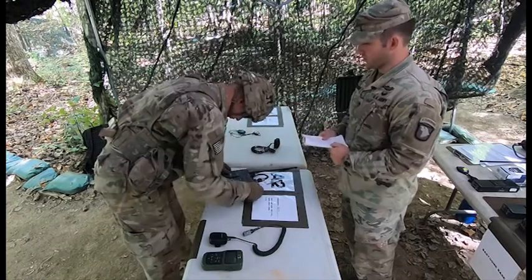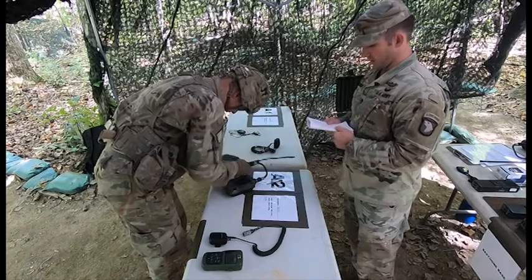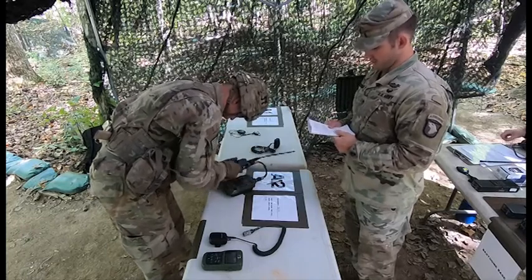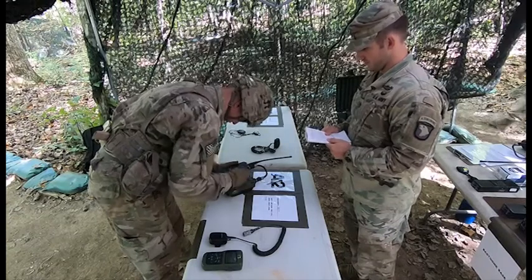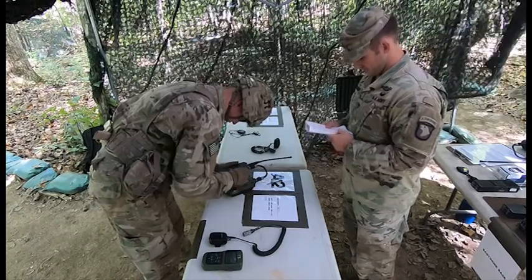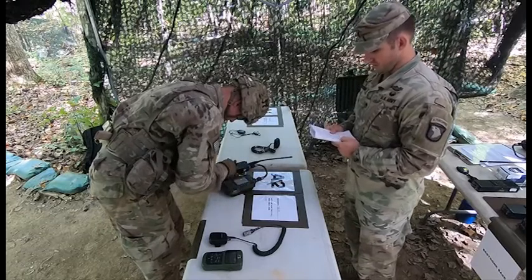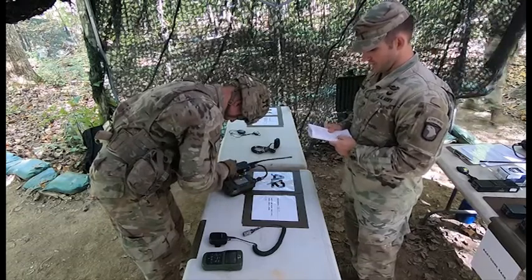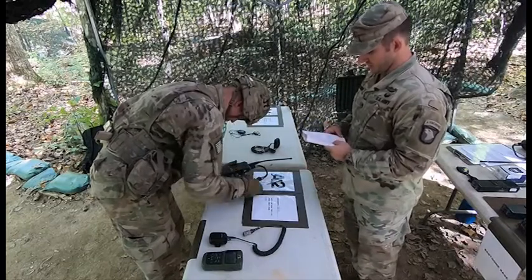He will power on the radio and load the appropriate COMSEC key into the radio with the SKL. He will select the correct COMSEC key for the appropriate week, load the correct HOPSET, and program one secure operational frequency into the radio.